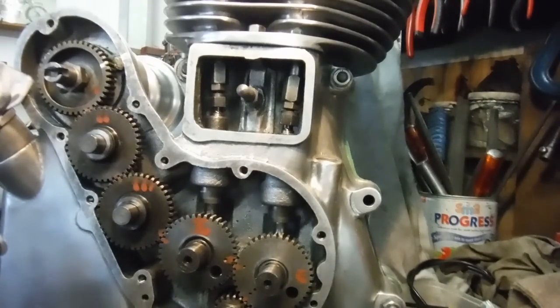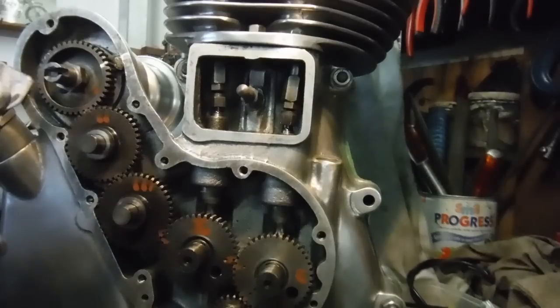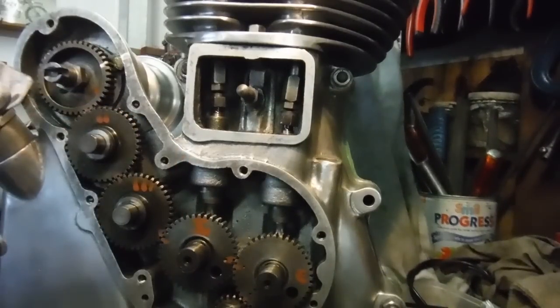This was a 500cc Royal Enfield Bullet engine which has actually been enlarged to 535cc — that's beside the point. I just thought I'd demonstrate the retarding of the inlet cam timing, which on some engines I've worked on has been a real benefit. It's quite easy to do — you don't need any degree discs or a plunger to find top dead center, although it does help if the engine is somewhere near top dead center.